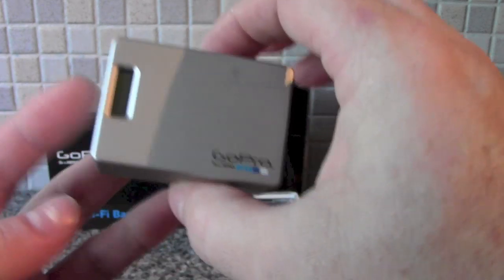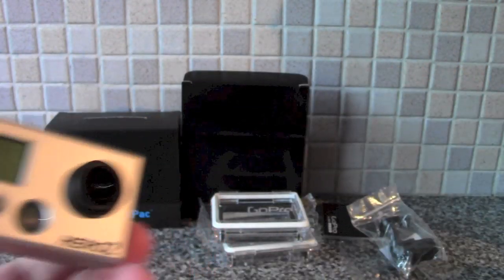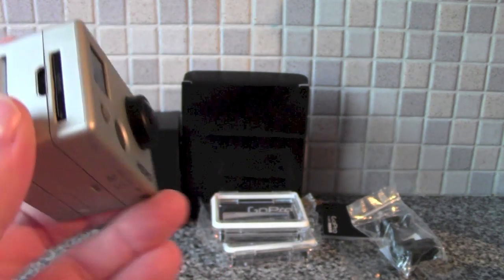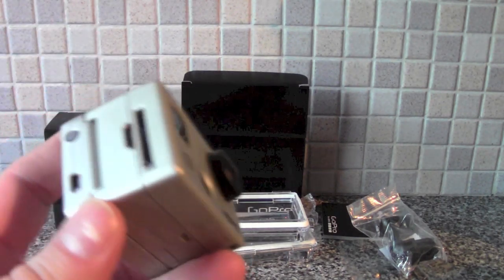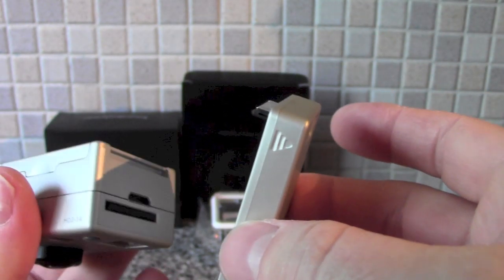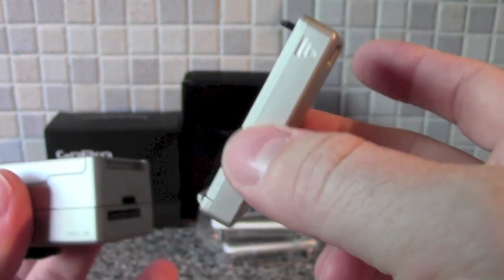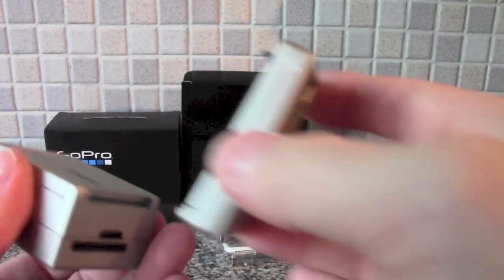I've already updated this. You have to connect them independently, so don't lock them together first. With it unconnected, make sure it's separated — connect the backpack on its own to your laptop or PC and update it. Do the same with your GoPro. Once you've done that, there are a few instructions to finish off the update. Once all that's done, you are good to go.